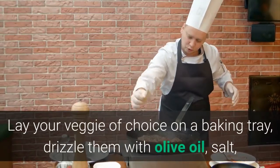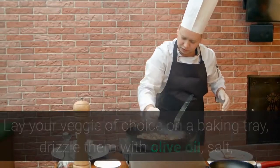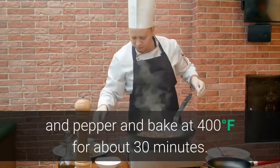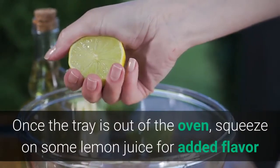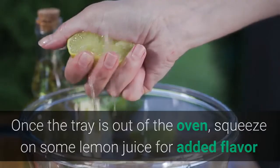Lay your veggie of choice on a baking tray, drizzle them with olive oil, salt, and pepper, and bake at 400 degrees Fahrenheit for about 30 minutes. Once the tray is out of the oven, squeeze on some lemon juice for added flavor.